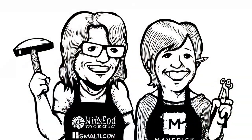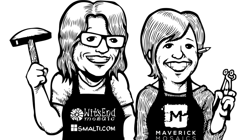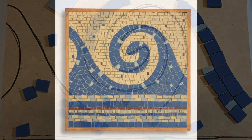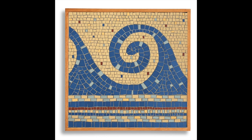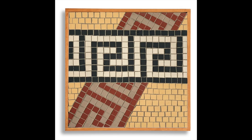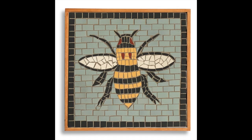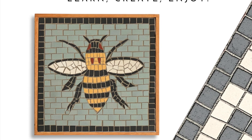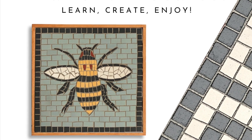Kim and I have spent years educating newcomers to the art and craft of mosaic making. We know getting started can be the hardest part, so we teamed up and created these beautiful mosaic kits to help jumpstart the process for you. With simple and attractive designs to suit any taste, your kit includes detailed instructions and all the materials you'll need to get started.